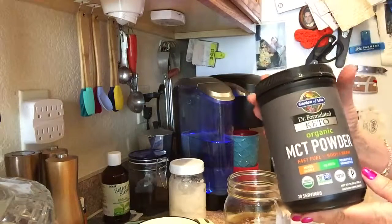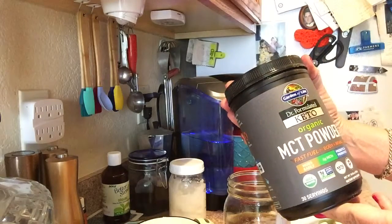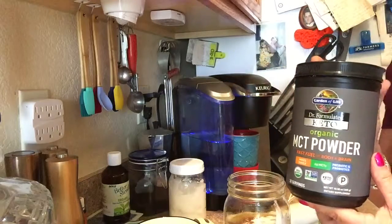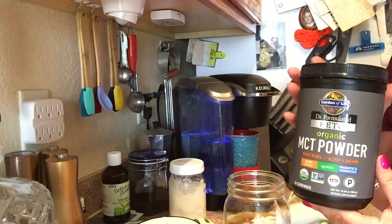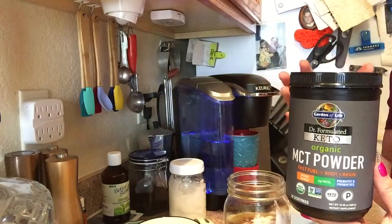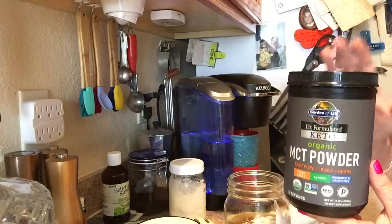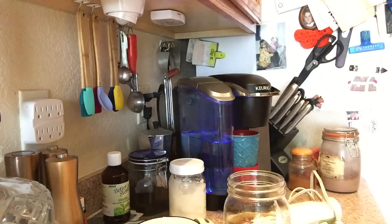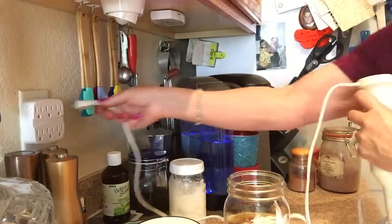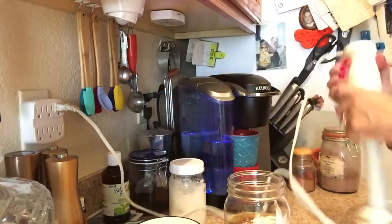This brand is Garden of Life, and the doctor behind it has written some really well-known keto books — I think he might be the Grain Brain author or one of those guys. This is a really good brand. And you can see how easy it is to make this coffee — there we go.